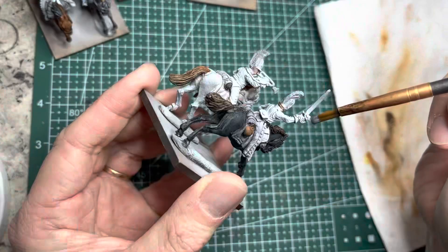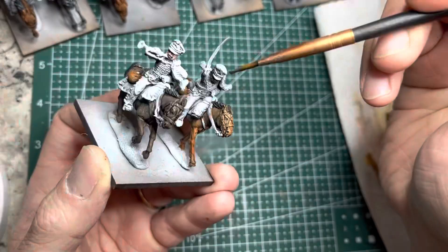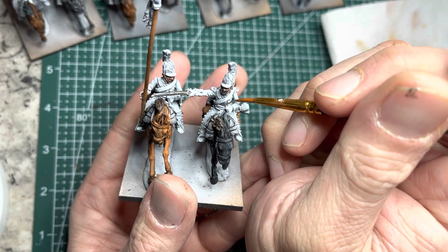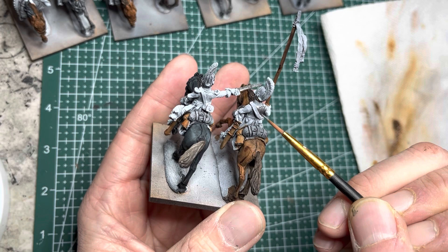Next, I use Gunmetal Metallic paint and with a broad brush I apply it onto all the swords and lance heads I come across on all the models. For the Cuirassiers, with a smaller brush, I carefully apply it onto all the breastplates on the riders. I am careful not to apply it onto any of the straps or anything else — just onto the breastplates.